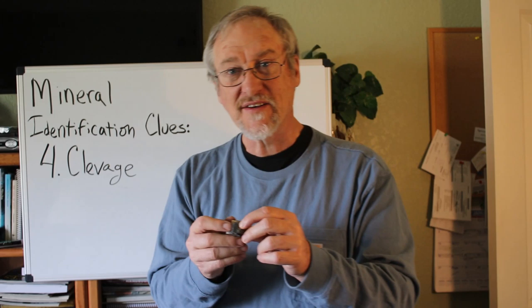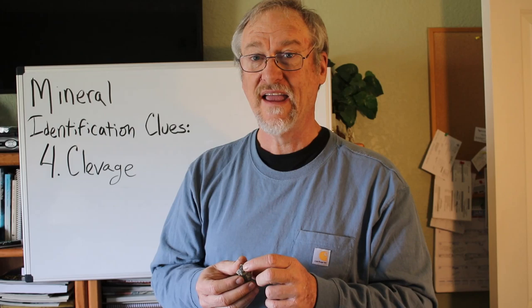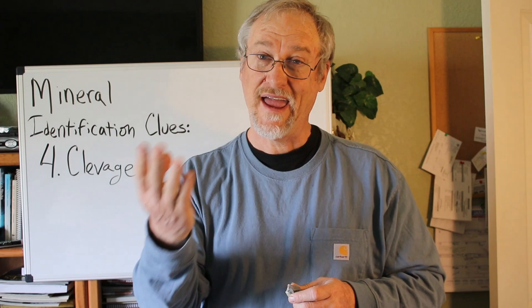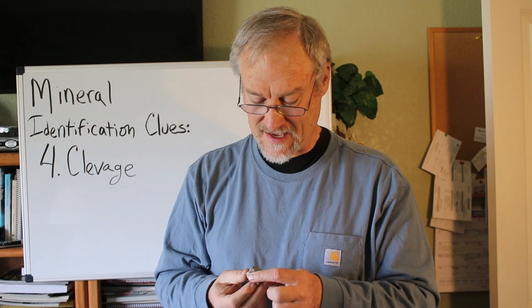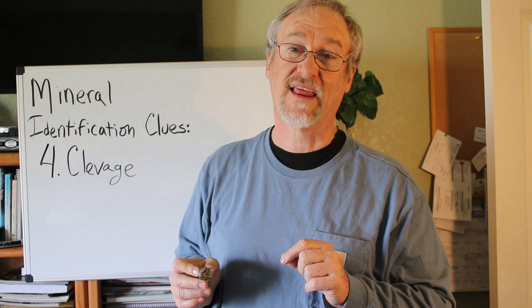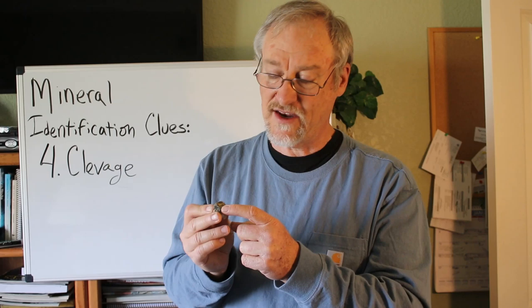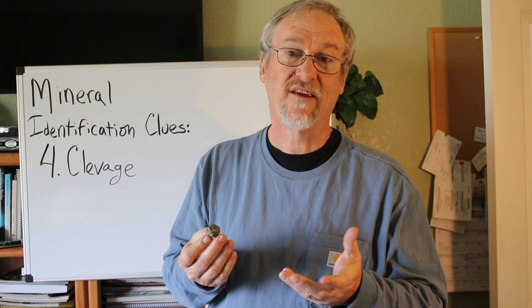The other mineral on the other side breaks into square shapes, is gray, and is heavy. So by putting together gray, heavy, and square cleavage — it's galena. Knowing associations helps too: very commonly, sphalerite, which is a zinc ore, and galena, which is a lead ore, are found together. So here you have a perfect example — knowing the association, the color, the cleavage, and the density, you put that all together and you've identified both minerals.